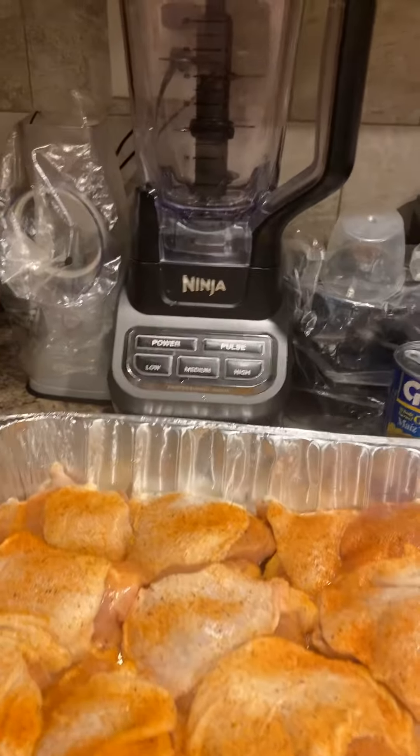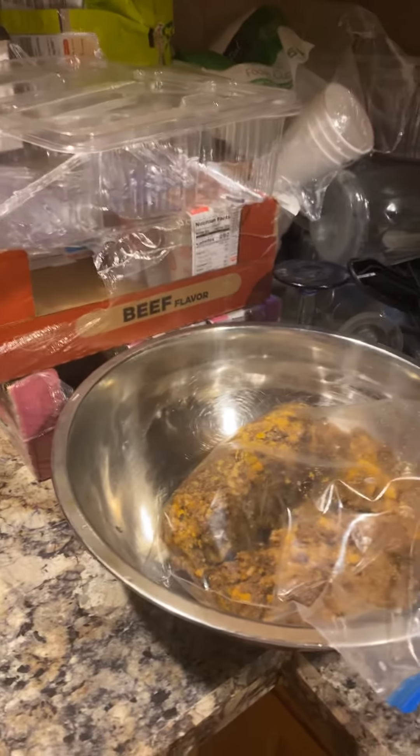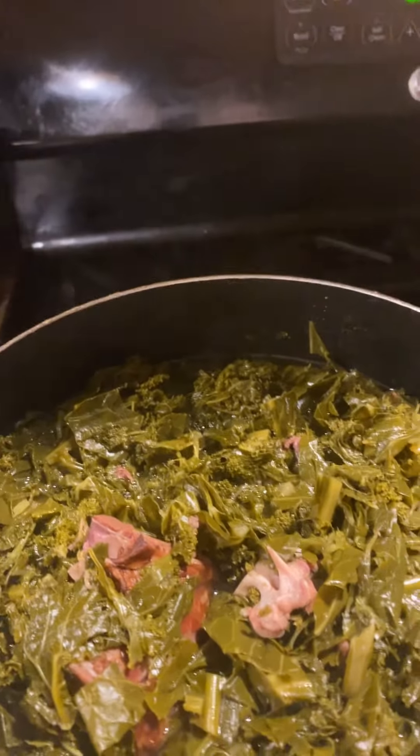I wasn't going to tape. I had some prime rib in the freezer that I froze up — I'm going to try to get rid of that. It's chopped beef. I have some greens here that I put on yesterday. Y'all know I love greens.